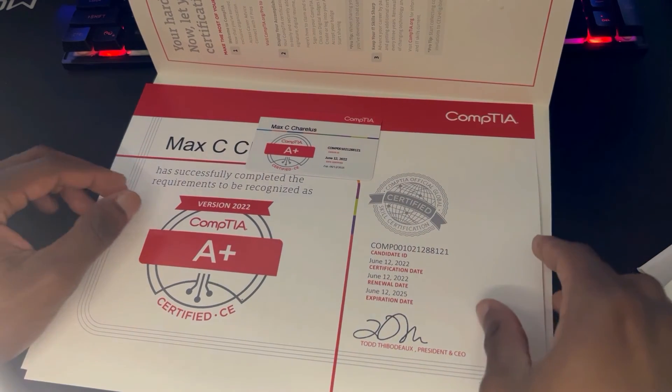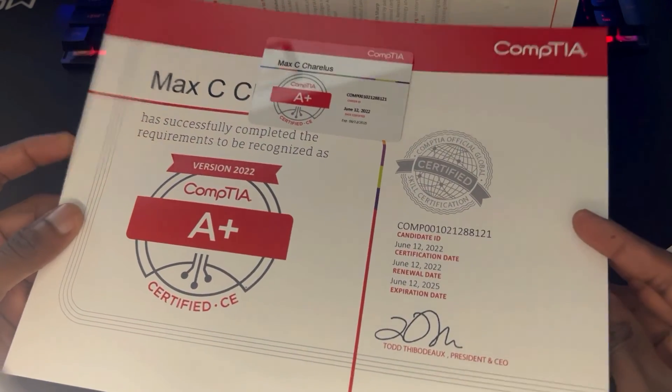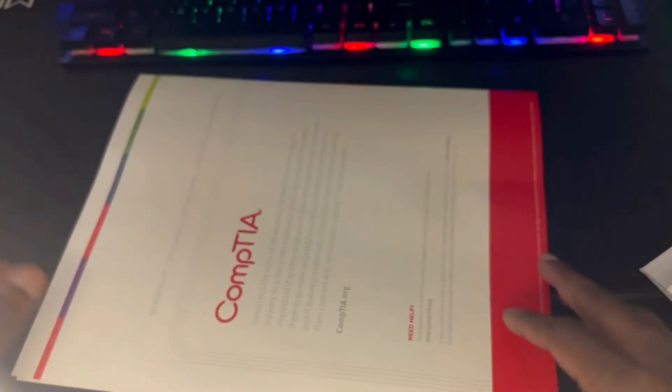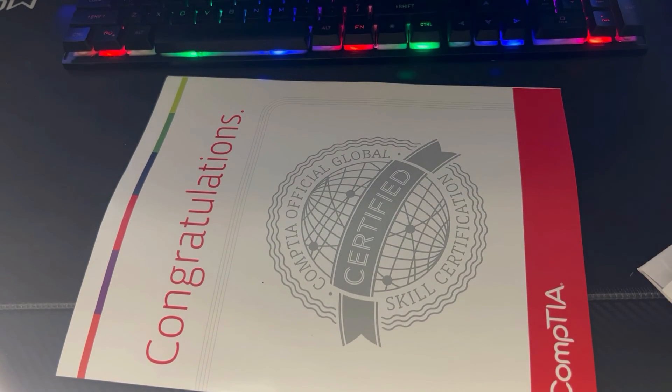As you can see, this is what you receive and I'll definitely put this up on my wall along with my other certifications. Once you pass the test you can request this, and I don't even think you have to pay for it — it's free from CompTIA. So once you pass your exam, definitely get this. I'll see you guys next time.